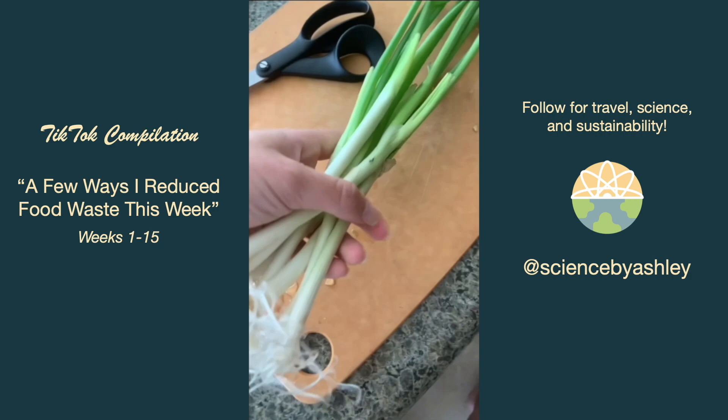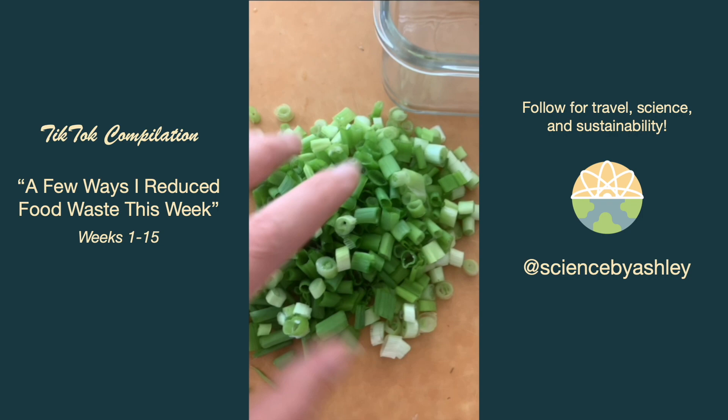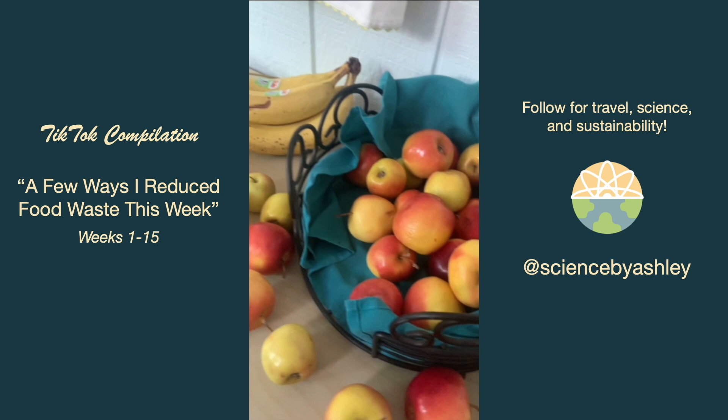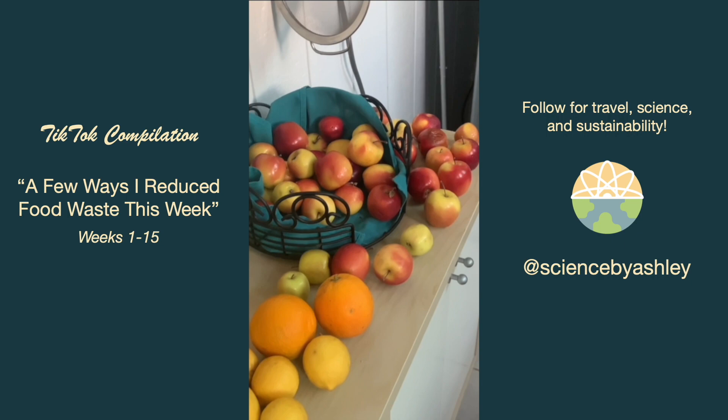Here are some green onions that were getting really long. I had them in water and chopped them and froze them for my mom, and then planted the bases back into the garden. The lady we're renting from has given us a ton of produce from her neighbors — apples, lemons, oranges — which has been awesome, but we're trying to eat them before they go bad.